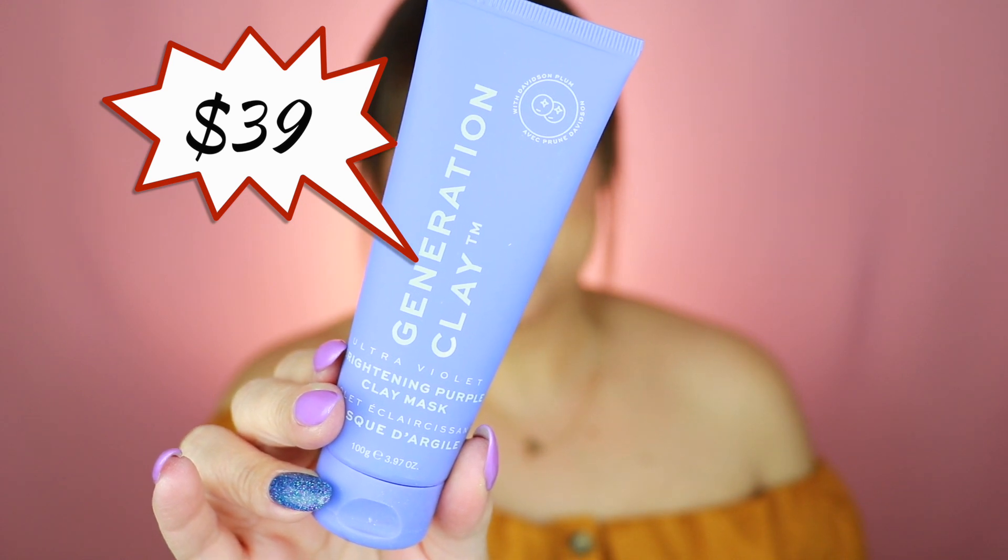The next item is a purple mask by the brand Generation Clay — it's the Ultraviolet Brightening Purple Clay Mask. You apply an even layer to clean, dry skin, wait 10 minutes until it tightens, then rinse off with water. It's supposed to be brightening and illuminating, which I'm happy about, and I'll definitely give this one a try.